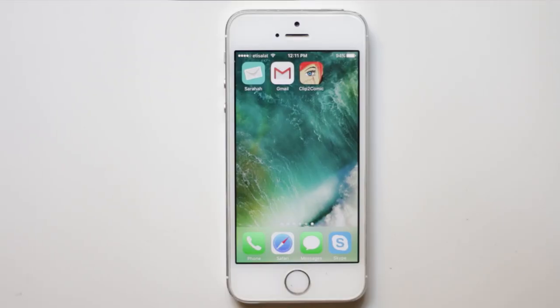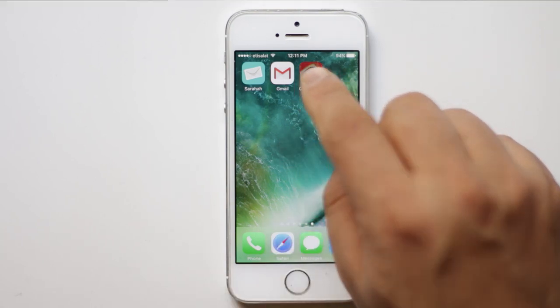Once you download and install this application, you should allow this app to access your photo gallery. Now open this application.